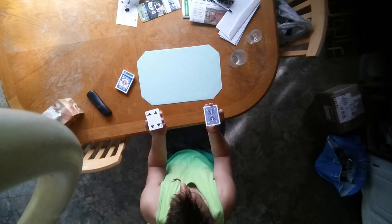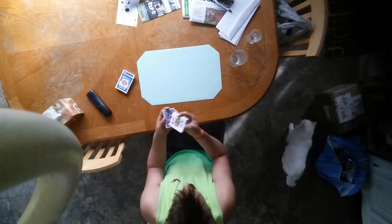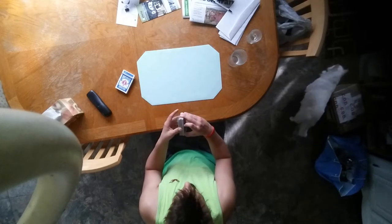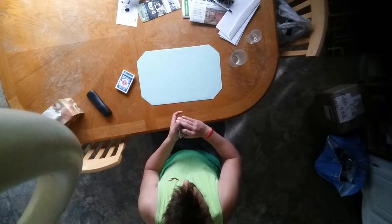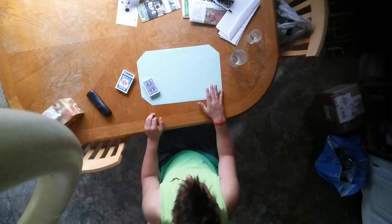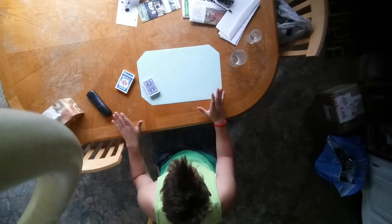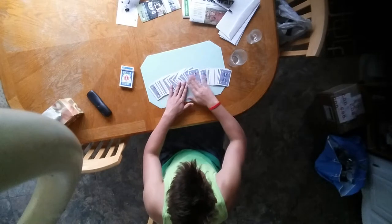In this deck there are face-to-back cards, and also cards that are back-to-face, and finally cards that are back-to-back. To finish the trick, I snap my fingers and the card I showed you is going to be the only one flipped up.